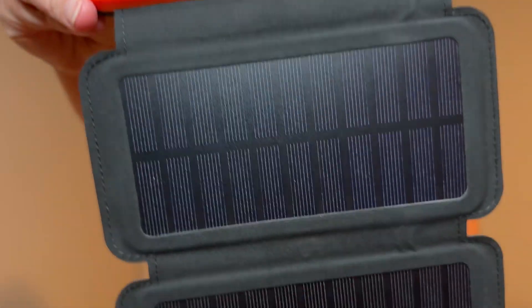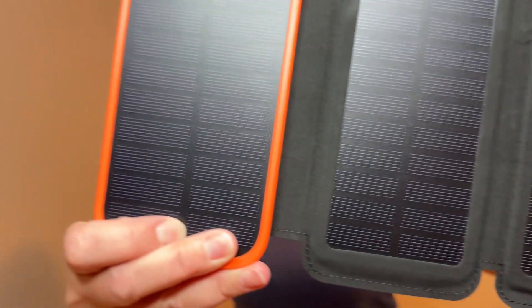It has three USB outputs, and you can charge up to three devices at one time. It has a USB and a USB-C port in the bottom with a cover over it so that they will stay protected in the outdoors.